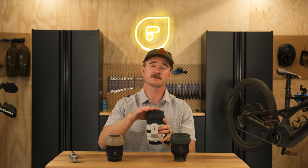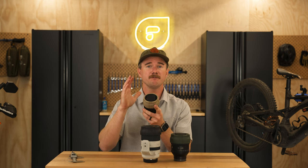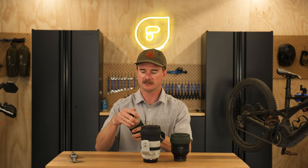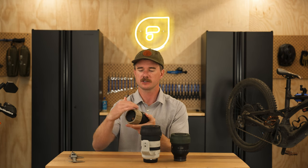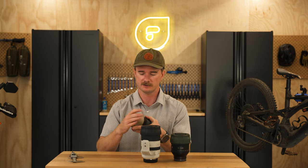The large size fits from 83 millimeters to 90 millimeters. We also have a medium size, which goes from 70 millimeters to 80 millimeters. That fits the slightly smaller lenses and slides right on over the lens, providing exceptional coverage of the front of the lens as well as the actual glass element.